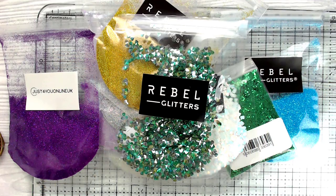Hello all, John Bloodworth, Gentleman Crafter here for another video on my YouTube channel. This week I've been contacted by a couple of sisters who set up a business called Just For You Online UK, and they do all sorts of different grades of glitters and pigments. The reason they contacted me was because of a blog post I wrote about getting into art resin.